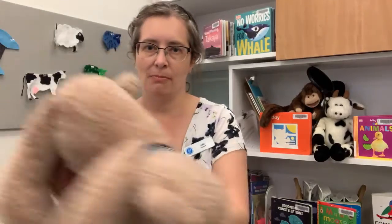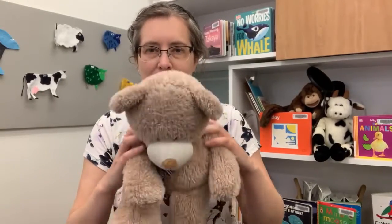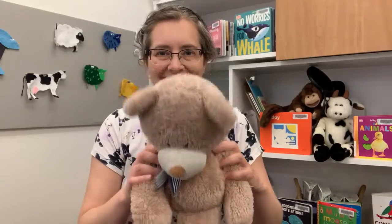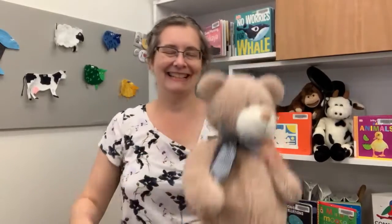Maybe I can model that with my teddy bear here. So we'll scrunch up on the floor like a piece of popcorn: Popcorn Popcorn sizzling in the pan, shake it up, shake it up, 1, 2, 3, pop! There we go. I hope you enjoyed that one and we'll see you next time. Bye!